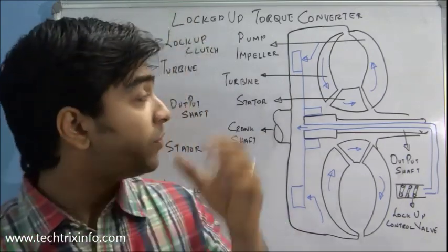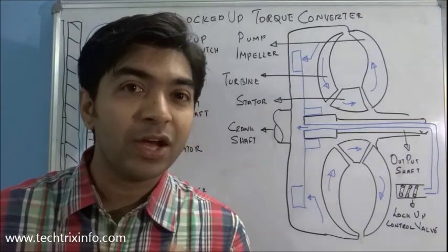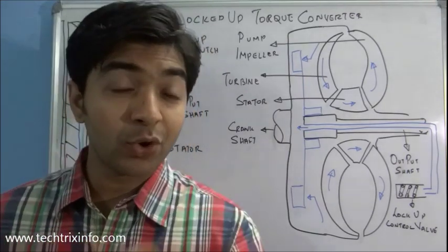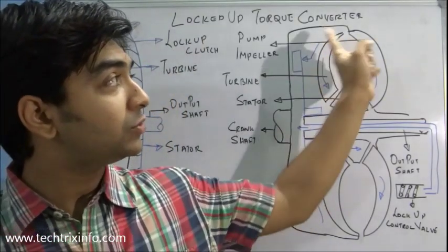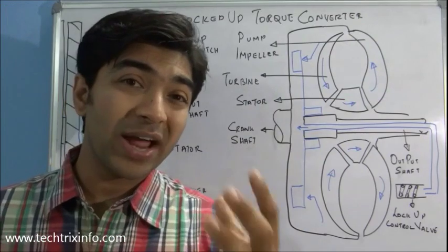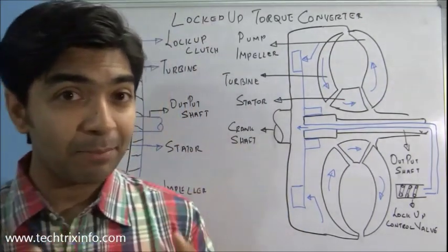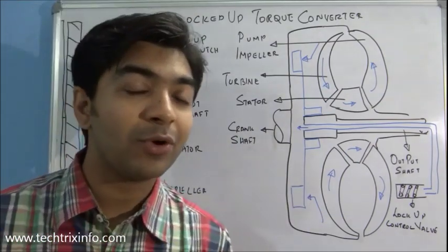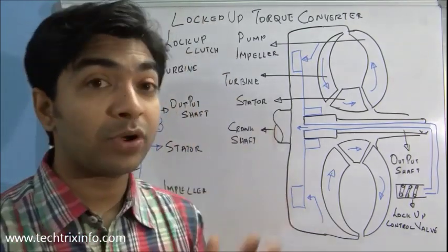Before learning about a locked up torque converter, you should know the basics of a torque converter and how exactly it works. If you don't know, please click the link for the torque converter video, watch it, and come back. Here we will be talking only about the locked up torque converter — how the locking happens.